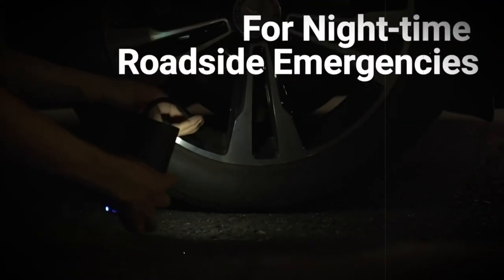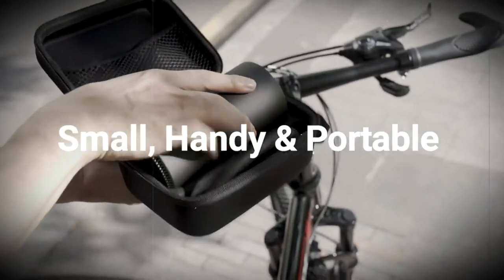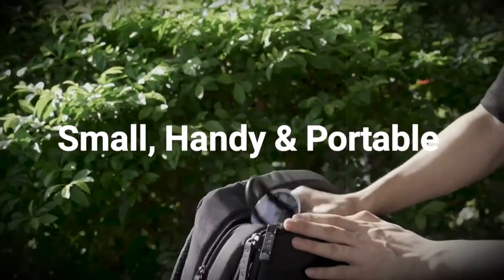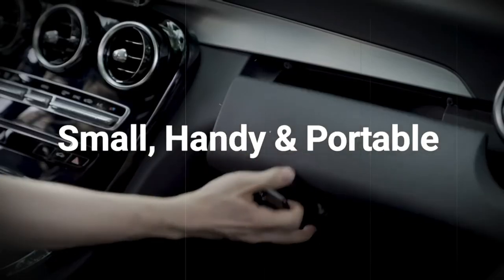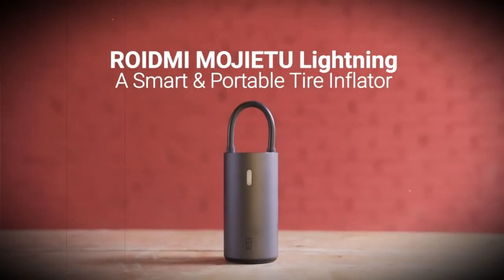The manufacturer promises that in standby mode the pump will not lose its charge within a year. The battery is recharged through a USB Type-C connector, so it can also be recharged through a standard car cigarette lighter. The Xiaomi Roidmi pump can be bought on AliExpress for $46.